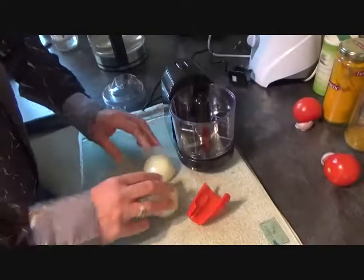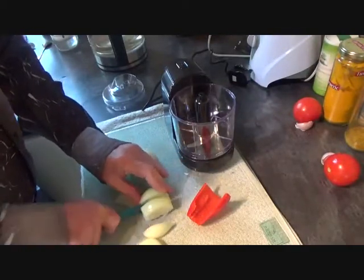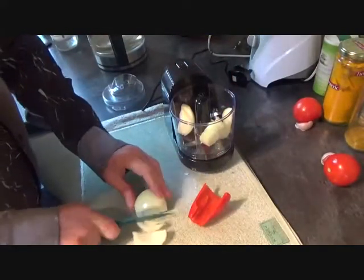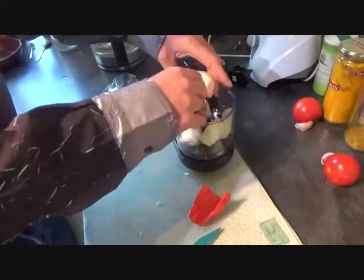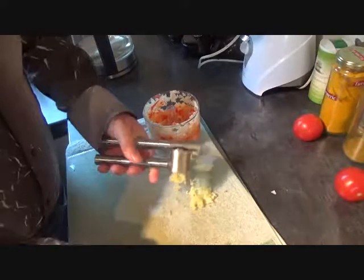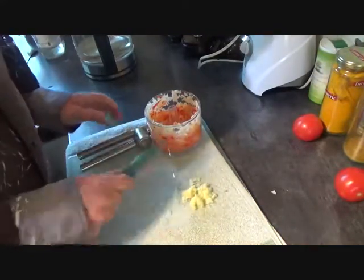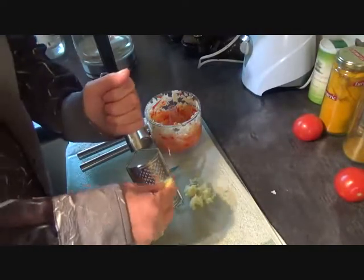With your aubergine burning away on the gas ring, it's time to get your onion and chilli prepared. You're going to finely chop. Unless you've got the skills of a chopping ninja, use a mini blender if you've got one. With your onion and pepper done, time to get on with your garlic. Use a garlic crusher like this, or just chop it up as fine as you can. And then your ginger, which you're going to grate.